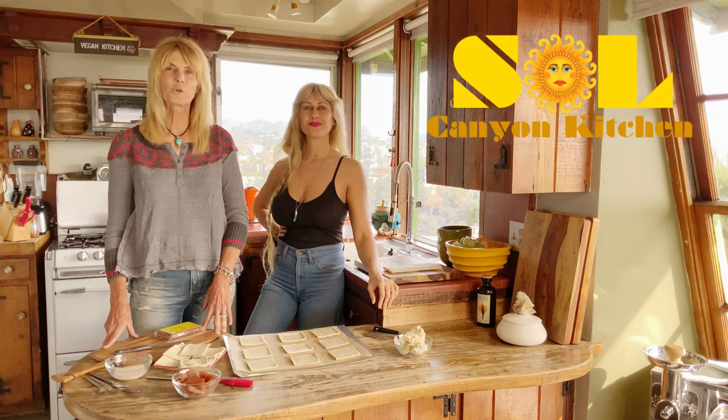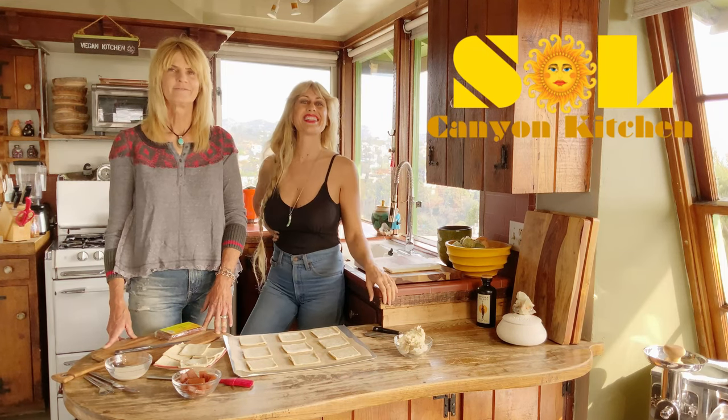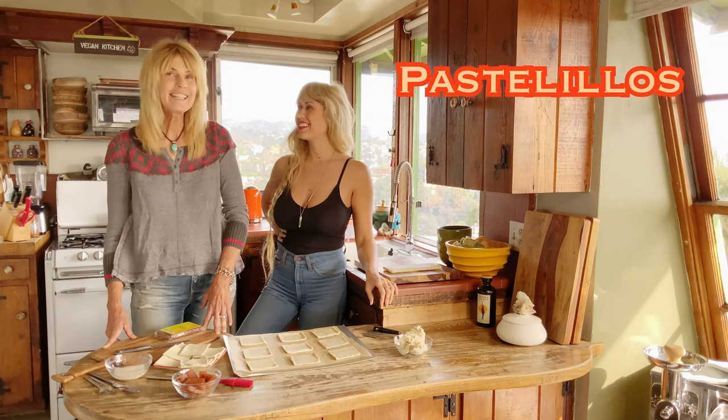Welcome back to Sol Canyon Kitchen! Ciao Tutti! Today we're making Pastelitos de Guayaba.